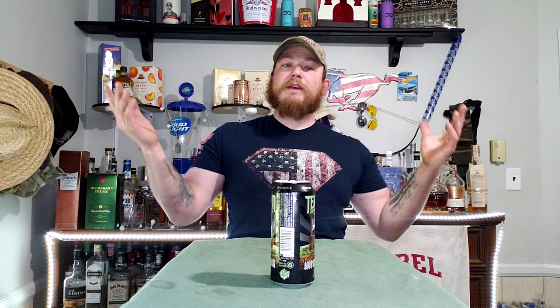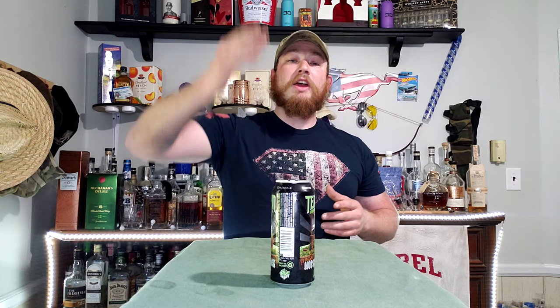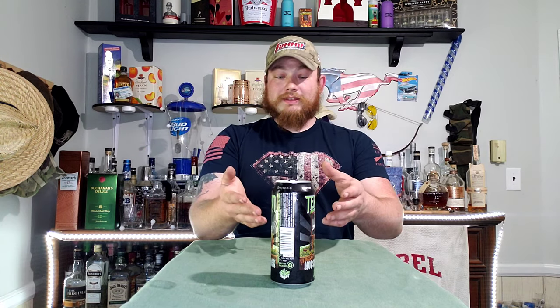Hope you guys enjoyed the review. Tomorrow's Friday so we won't have a video, but we do have a live. Hit that subscribe button below — hit the like button, destroy the comments if you've tried this or any of the other Terrapin drinks, and let me know which one I should try next or if you have a favorite one.